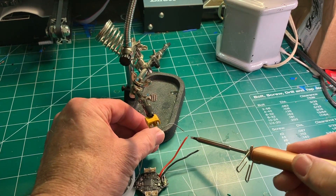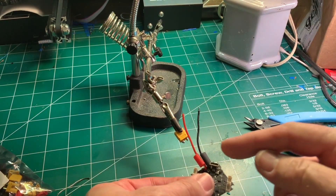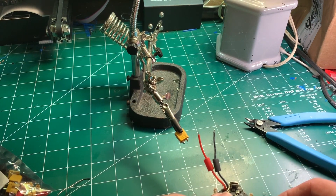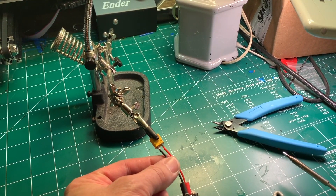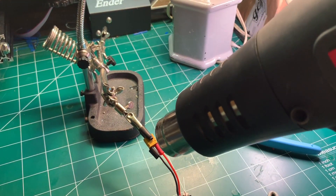Next I'm going to solder the leads to the XT30 connector with some heat shrink tube. You can see that it's soldered on securely — I'm just going to go ahead and use a heat gun to finish it off.